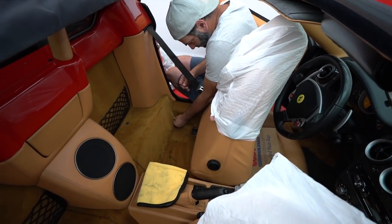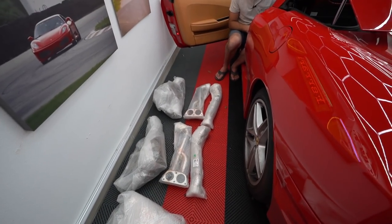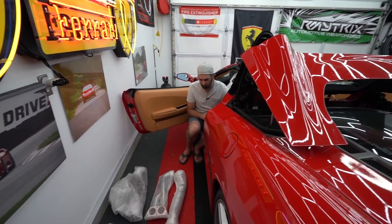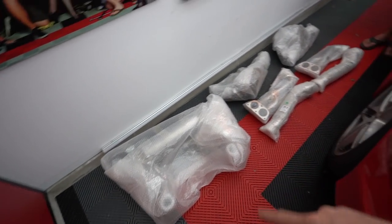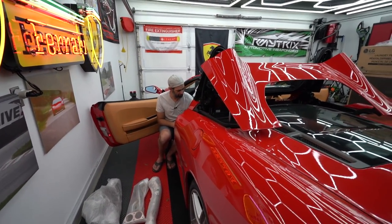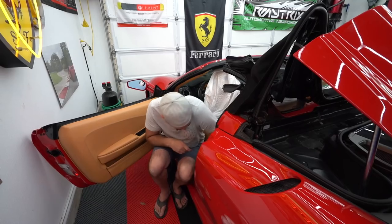While Josh is here, they're also going to have him pull the ECUs because the car needs a tune. They just received a full IPE exhaust package — headers, test pipes, stainless polished tips, valve controller, the works. It's going to be loud and awesome.